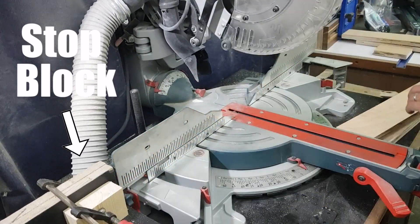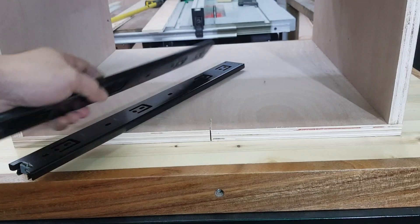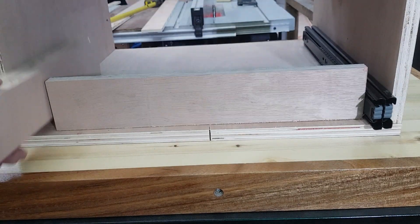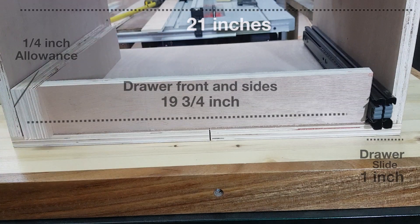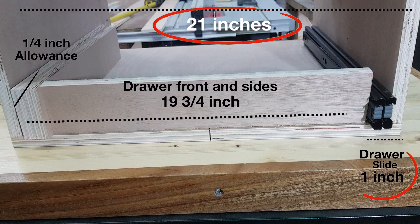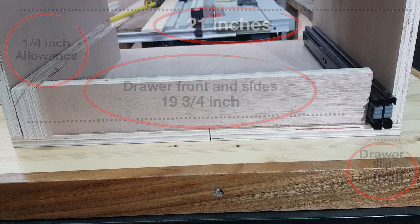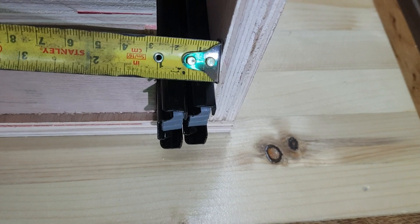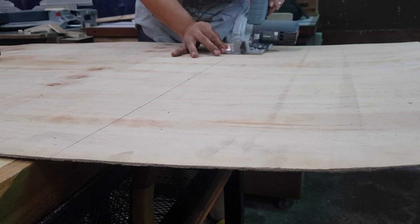Since multiple cuts ang gagamitin ko, I use a stop block for my mitre para mabuhi yung mga drawers. This is very crucial for the build kasi 21 inches yung buong lapad ng drawer box, then 1 inch yung kailangan kong space para sa drawer slide, and then 19 and 3 fourths para sa front and sides ng mismong drawer box. I always leave a 1 fourth inch allowance para dun sa may spacing.